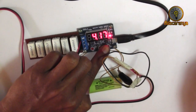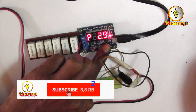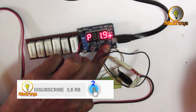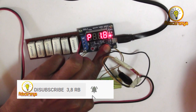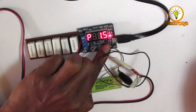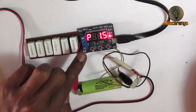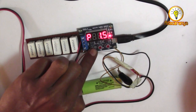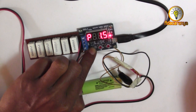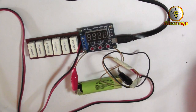Lalu kita set batas pengurasannya. Anda bisa pakai 3,2V lebih amannya, namun di sini saya coba memakai 1,5V, dimana pada posisi itu nanti proses akan berhenti secara otomatis. Setelah siap, tekan OK, dan proses berjalan.